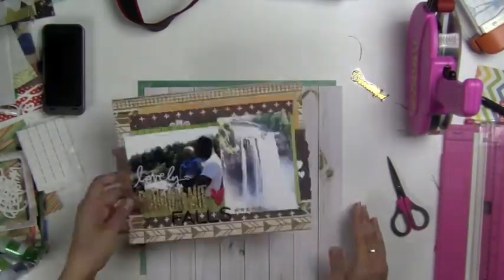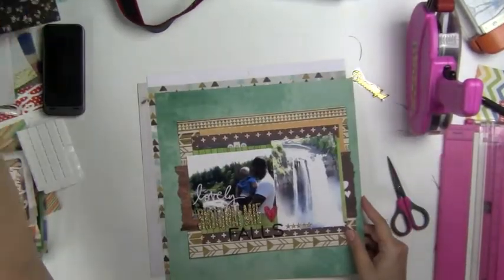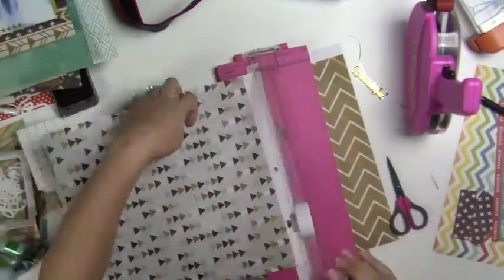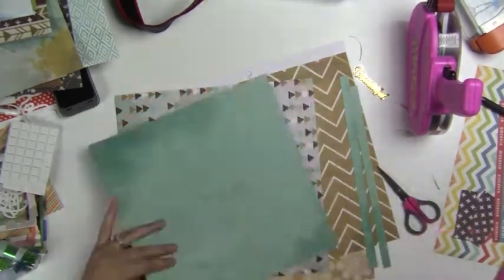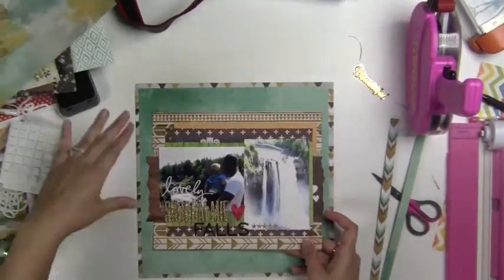I wanted to keep it on that bluish colored background, so I actually found this really cool arrows embellishment and it turned out perfect — I love how the arrows look. I trim my page about a half an inch on each side, just two sides, and that way I can have that nice quarter inch all the way around it.